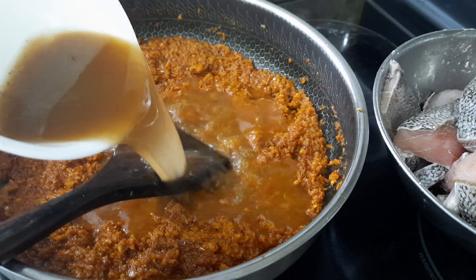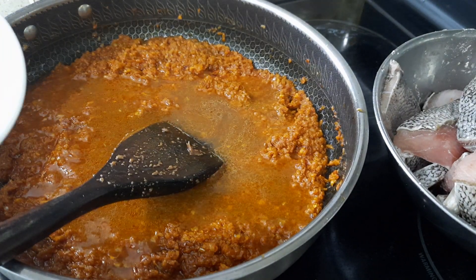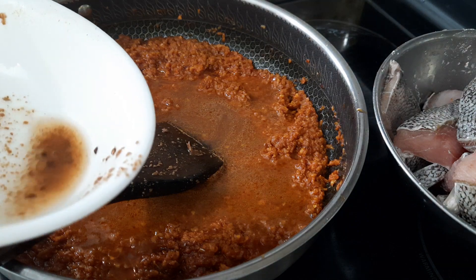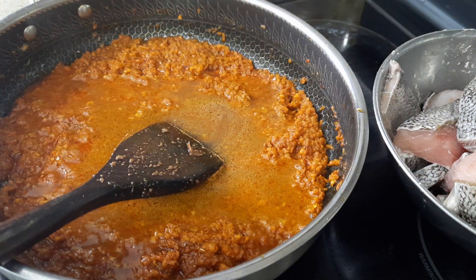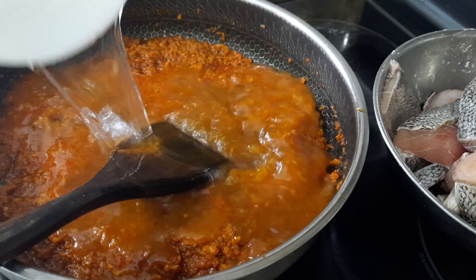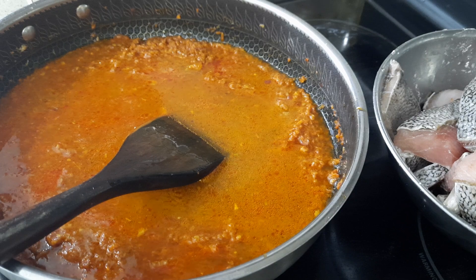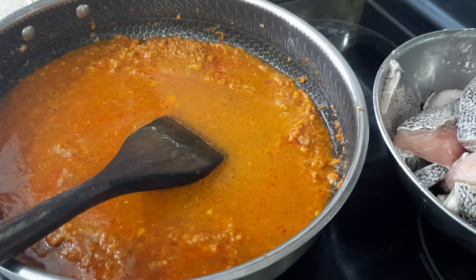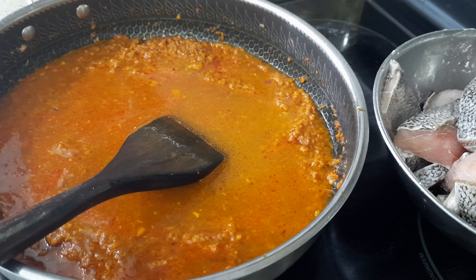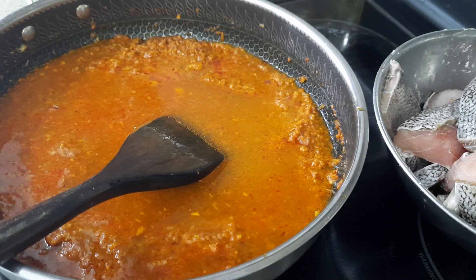Now I'm going to add 1 cup of tamarind juice — and actually it should total 3 cups including the water, so I'll add another 2 cups of water. Let it cook for at least 10 minutes. Don't throw in the fish right now because it will get broken. I'm going to add the tomatoes together with 1 more cup of water.